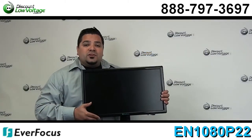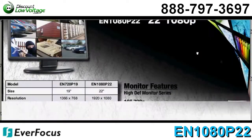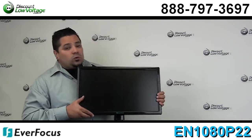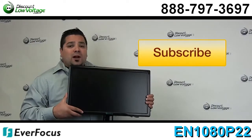Now there are a few other features to this monitor. You might want to check out the spec sheet to see what else it has to offer and make sure it works best for your application. You can order this online along with many other Everfocus products, and don't forget to subscribe.